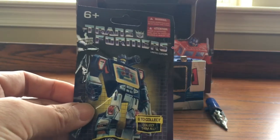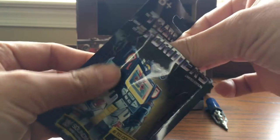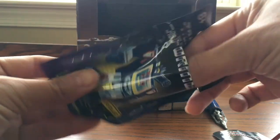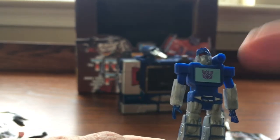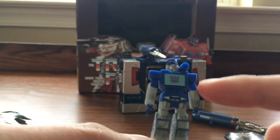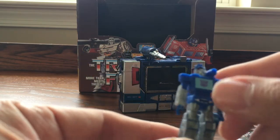Alright, the next one we have is Soundwave. Let's go ahead and cut this open. Alright, this is Soundwave right here — it looks very good. Definitely has the fin right there. And the chest logo — the one I have is kind of worn out a little bit. Very well designed.